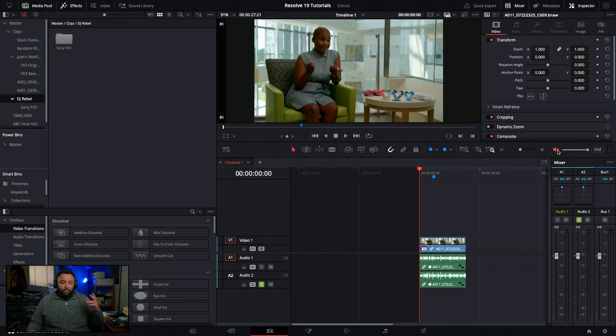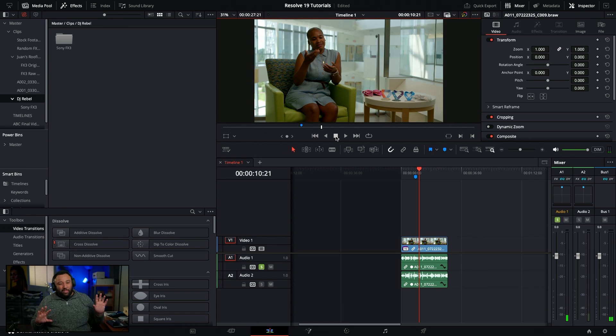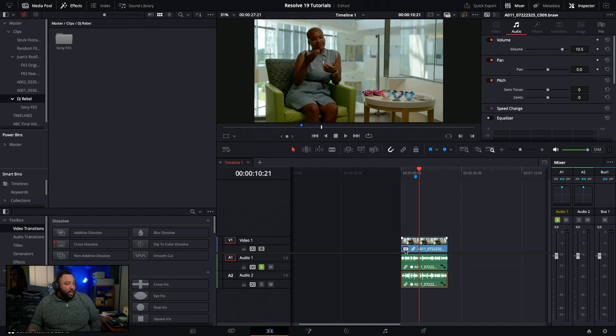Now let's check the lav mic, which is the Rode Wireless Pro - love that mic, and it records in 32-bit float. [Lav mic audio plays.] I like how it sounds, however I'm getting more jewelry noise in this version compared to the boom mic. So I'm going to go with the boom mic. Both of these have already been normalized, so now let's look at ways to clean this up.